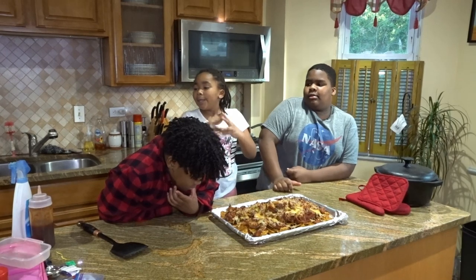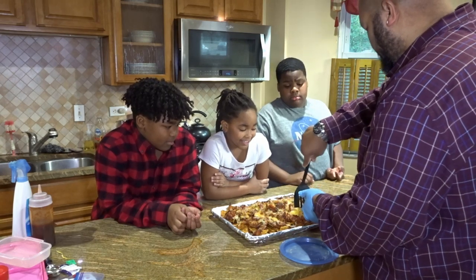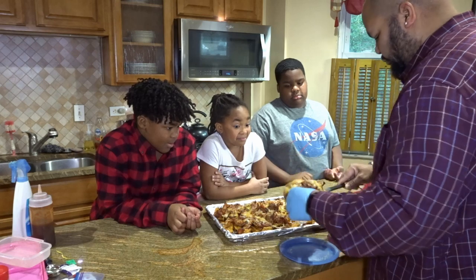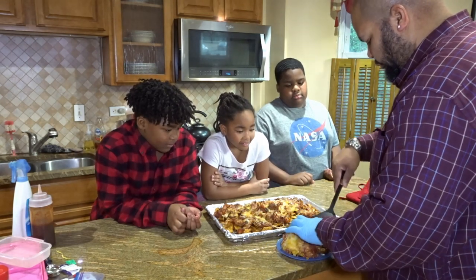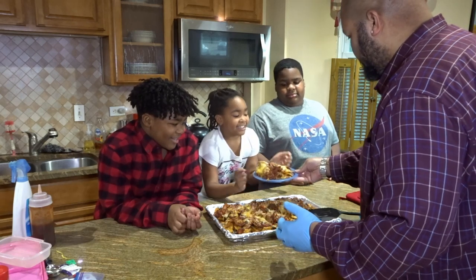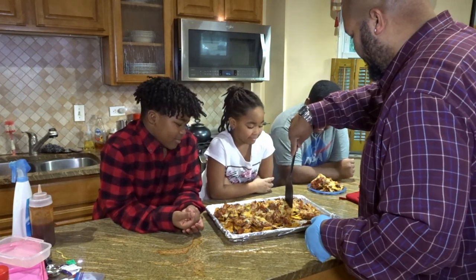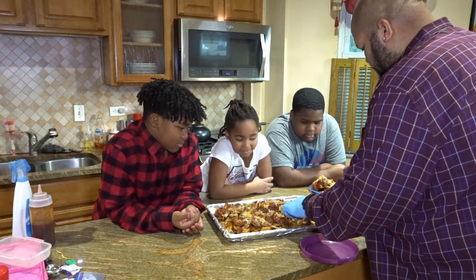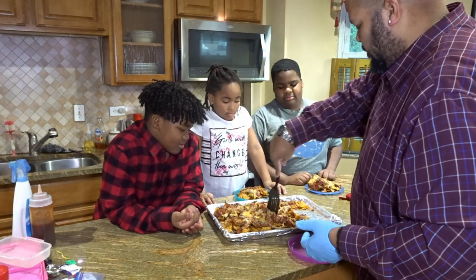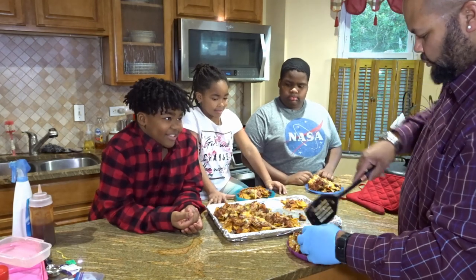Can I have my food? Just a second. Can I have the purple one? Yeah. It smells really good. You want this one? That one. I'll give it to him. Extra chips. It does smell really good.